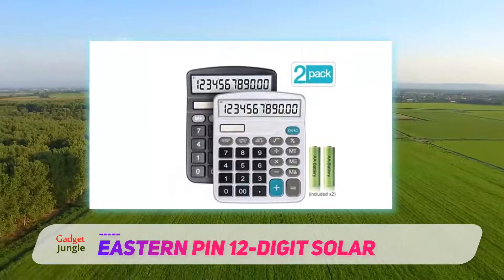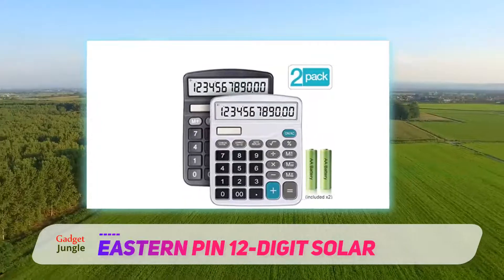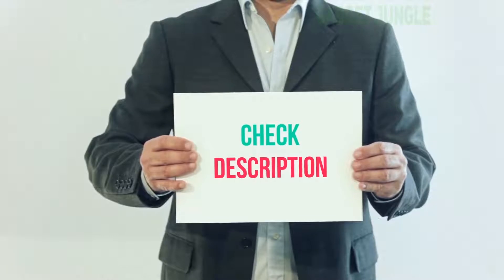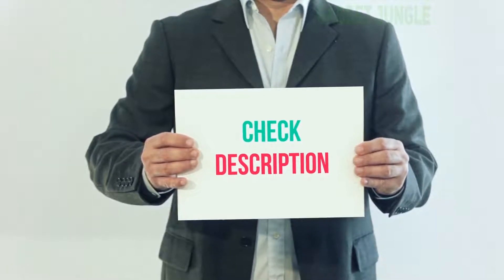It comes with one AA battery to get you started right out of the box. I've included the product link in the description — you can check it out for more information and the latest price.